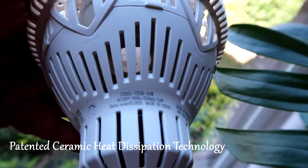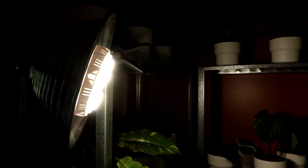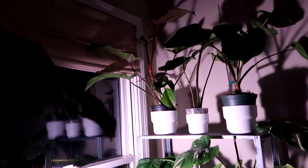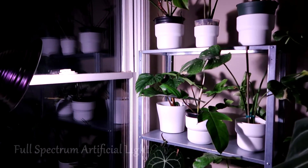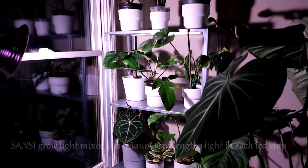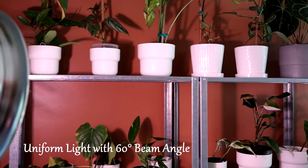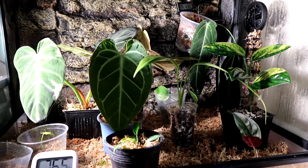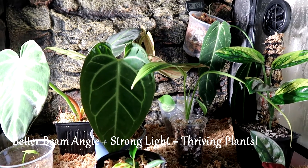The ceramic dissipates heat more efficiently, which means that the bulb does not get as hot compared to other bulbs. So less heat means more savings and longer lasting performance. And compared to other grow lights that produce red and blue lights, this bulb produces uniform natural light just like being outside. It has a 60 degree beam angle to ensure a more uniform light intensity distribution, which means that every part of your plant will receive the same light intensity. Better beam angle plus strong light means better photosynthesis and healthier plants.